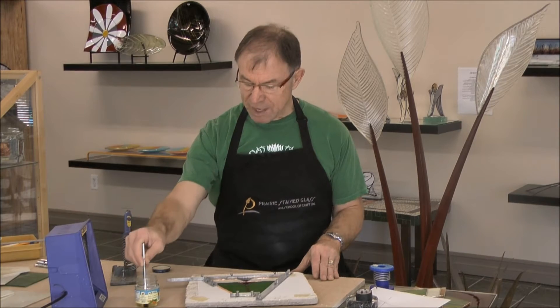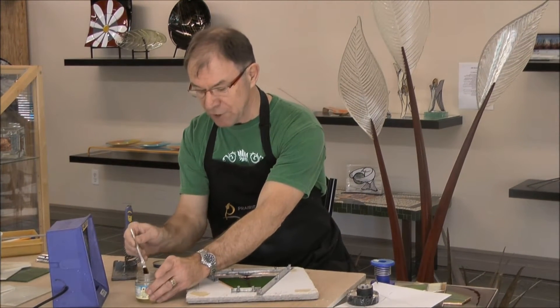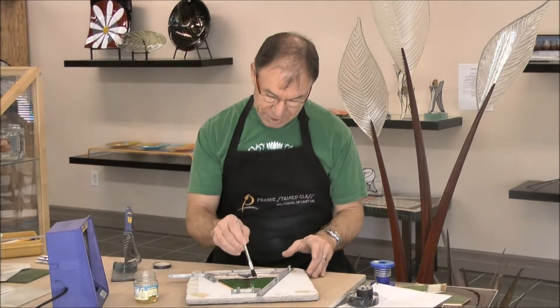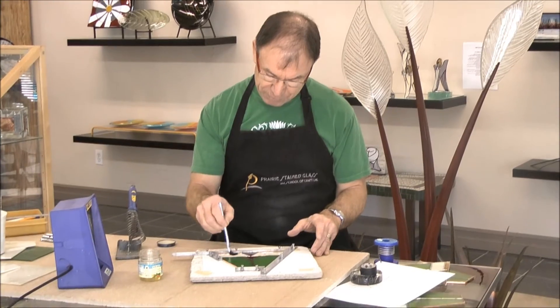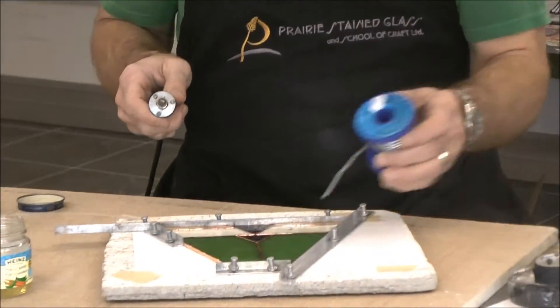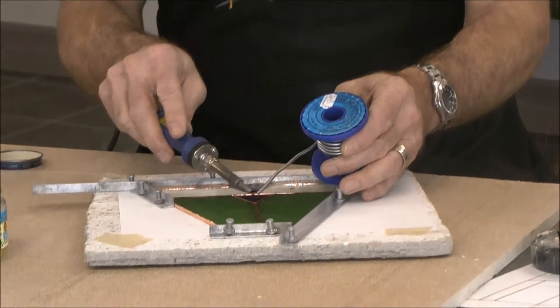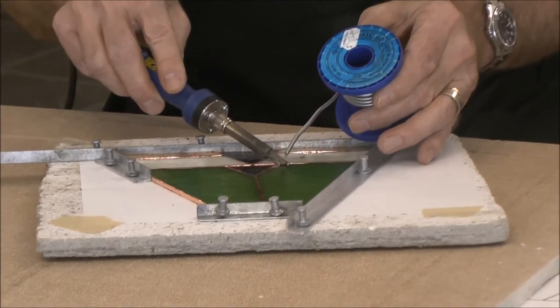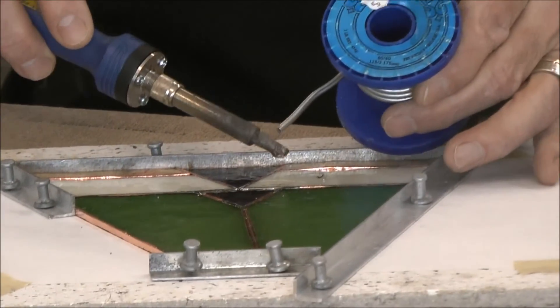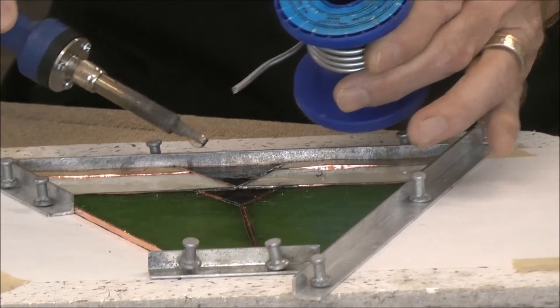We have a couple of videos already on soldering so I'm not going to spend a lot of time explaining the soldering process — if you go and watch those you'll get all the information you need. But very quickly what I do is I tack solder all the pieces where the pieces join together. So what the tack soldering does is it keeps everything from moving around.